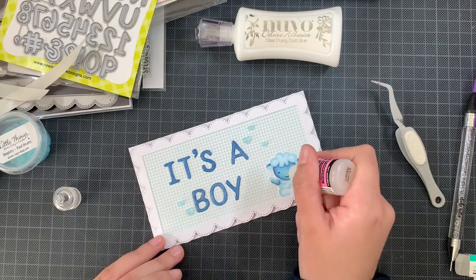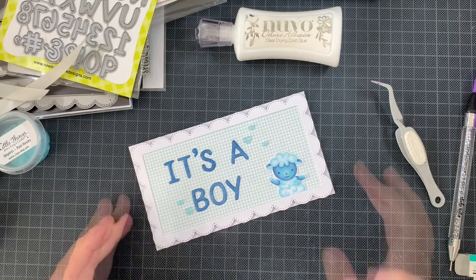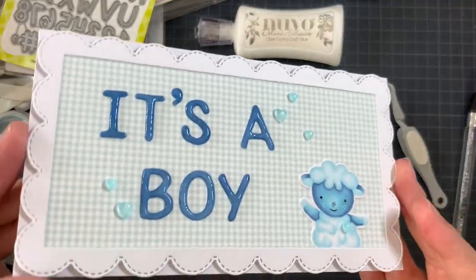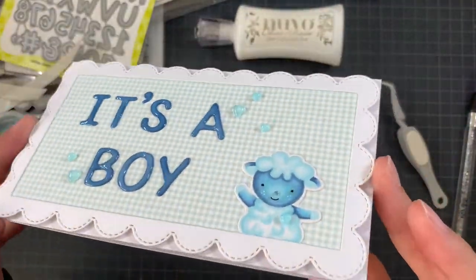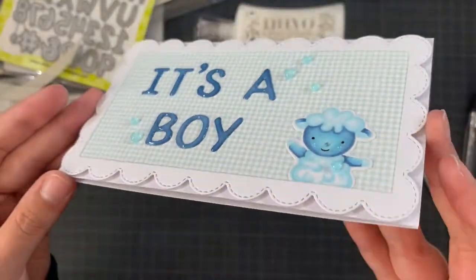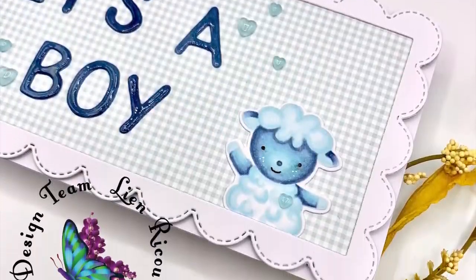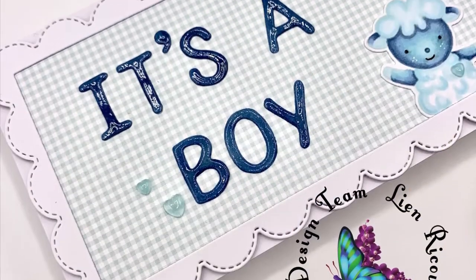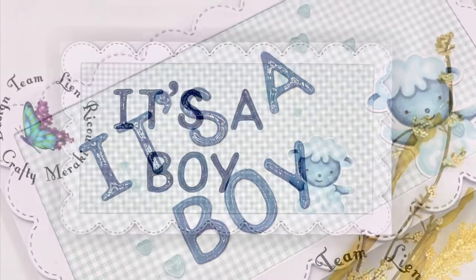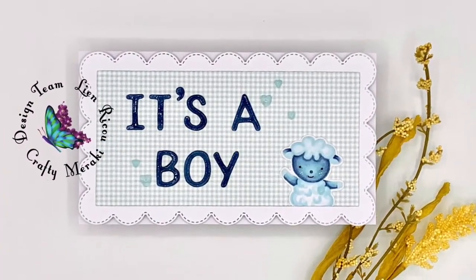Whenever I can I add glossy accents to letters — I think it just makes them jump off the card and I just love it. That is my card and the whole process of making it. I hope you enjoyed it and liked the end result. Thank you so much for stopping by. If you like the card you can always give this video a thumbs up — I would truly appreciate it. I wish you all a fabulous day, bye!